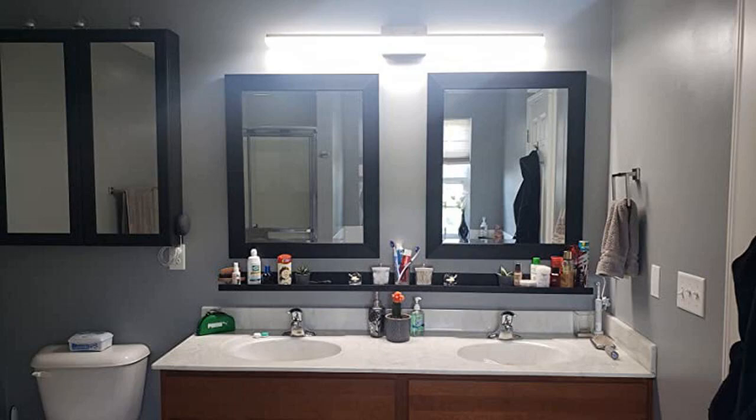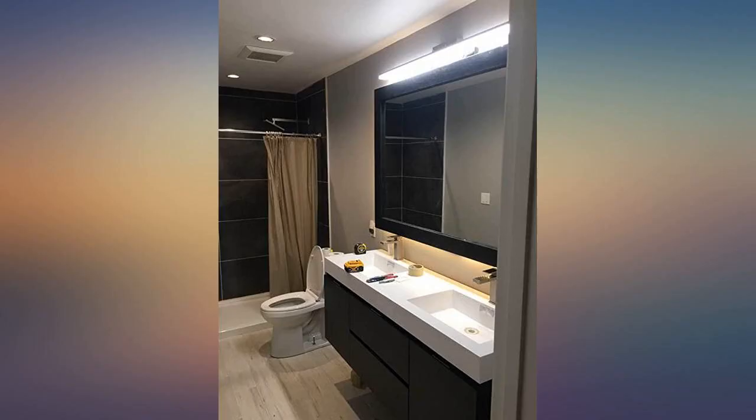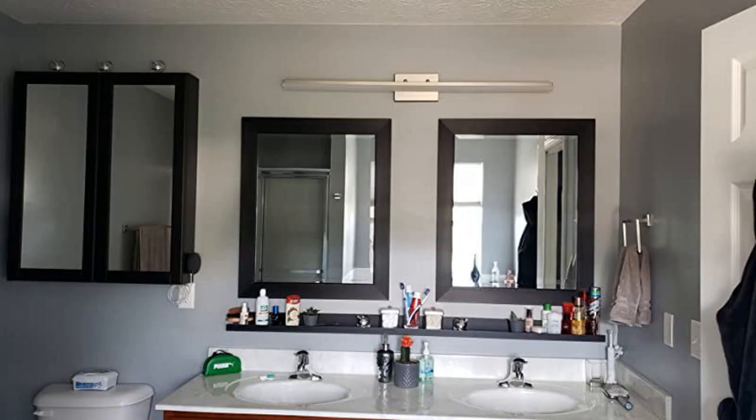I was looking for something more unique than the typical light bar, and this is it. I read the reviews about it scratching easily, so I left most of the plastic on until after it was installed. The light is very bright, which is perfect over a bathroom vanity.